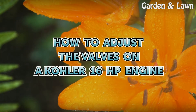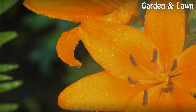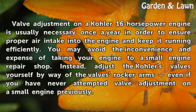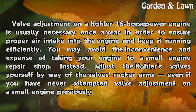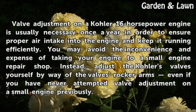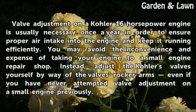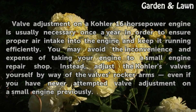How to Adjust the Valves on a Kohler 16-horsepower Engine. Valve adjustment on a Kohler 16-horsepower engine is usually necessary once a year in order to ensure proper air intake into the engine and keep it running efficiently. You may avoid the inconvenience and expense of taking your engine to a small engine repair shop. Instead, adjust the Kohler's valves yourself by way of the valve's rocker arms, even if you have never attempted valve adjustment on a small engine previously.